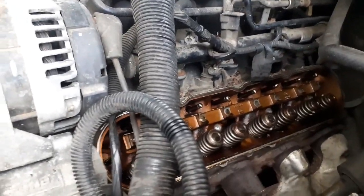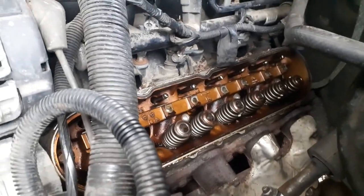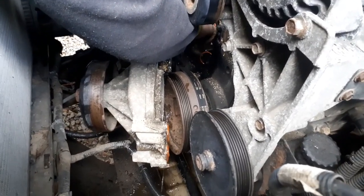He was gonna put it back together and drive it to work for a couple of days, but he decided against that. So he already took the rocker arms back off his side. I think it's antifreeze - what? Coming out of that. It's good.